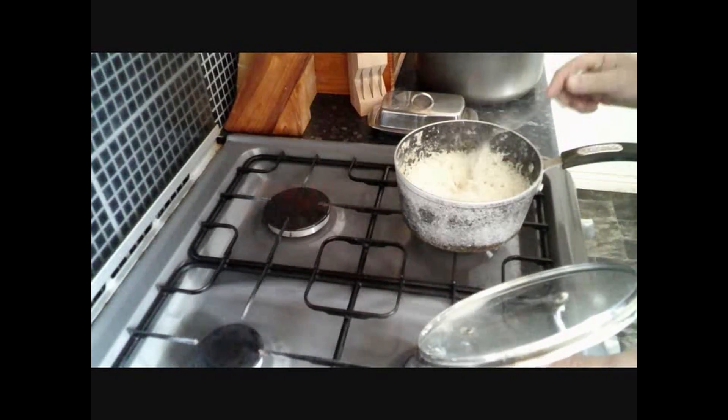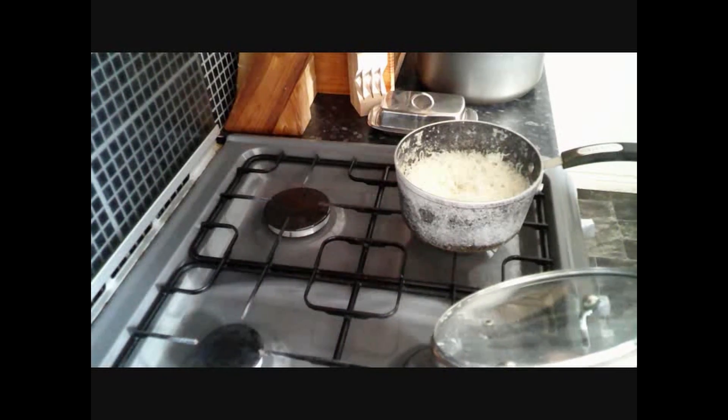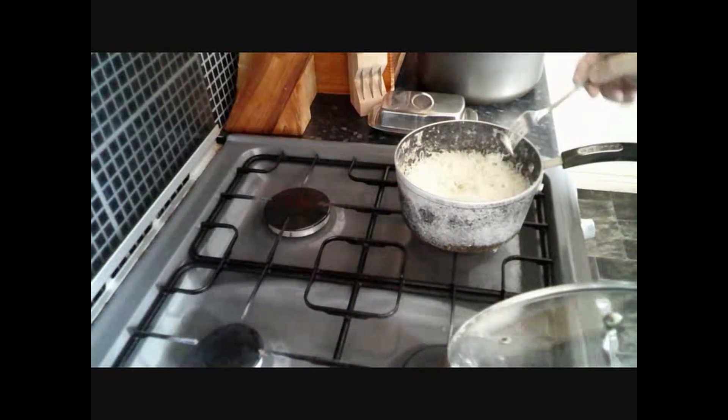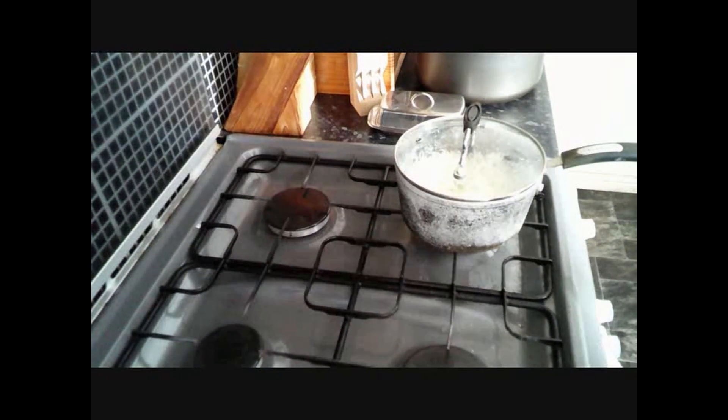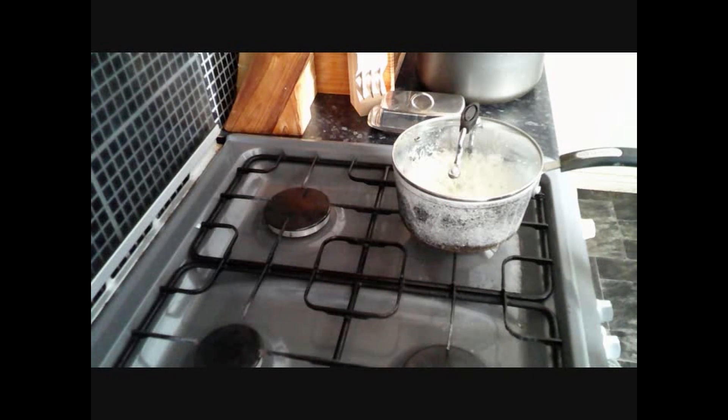Nice, beautiful rice! Mmm, very nice. So give it a try — the perfect rice. Enjoy!